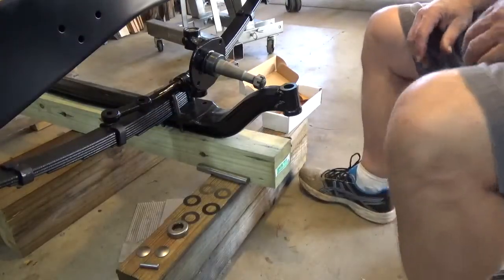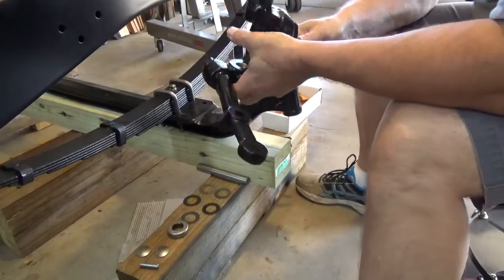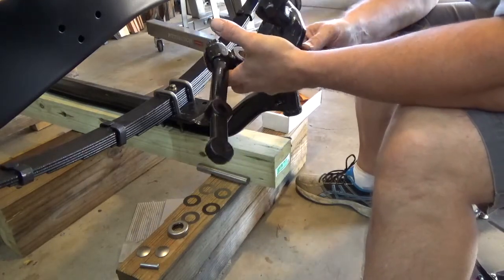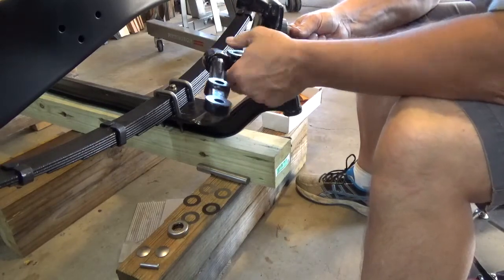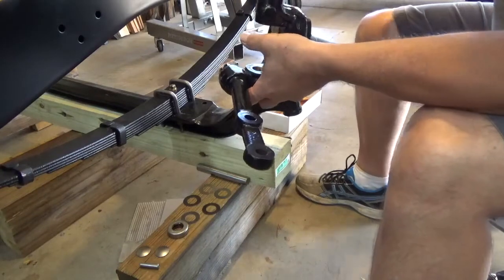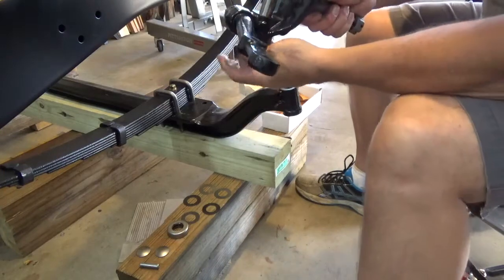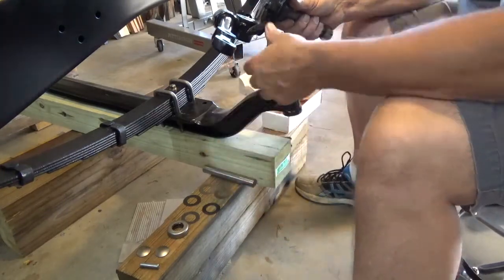I completed the rebuild of this steering knuckle, which goes to this 1949 Studebaker 2R5 half-ton pickup truck that me and my sister are in the process of restoring. Earlier today I removed the old bushings, put in the new bushings, and then reamed out the bushings to fit the kingpin. As you can see, it should be able to slide right through — you shouldn't have to hammer it or anything like that.